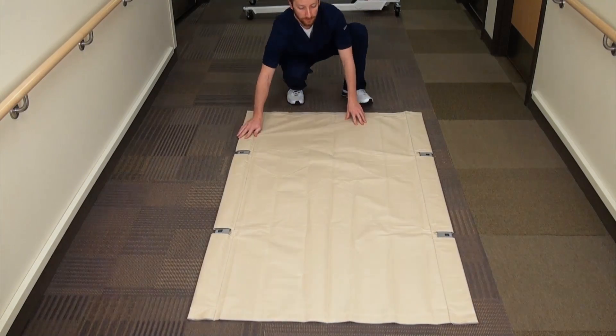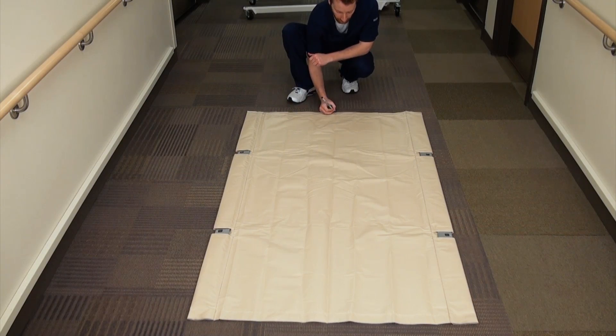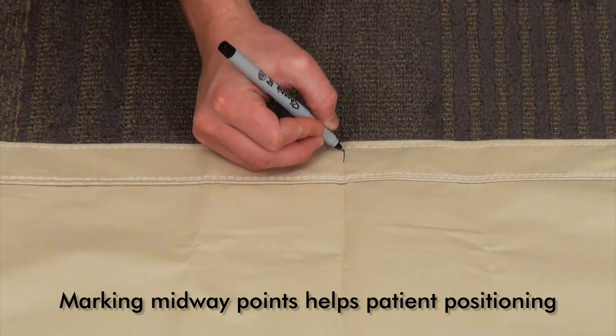Place the stretcher on a flat surface and unroll it. Take a pin or marker and mark the midpoint on the stretcher. This makes it easier to position the patient quickly and accurately during the weighing process.